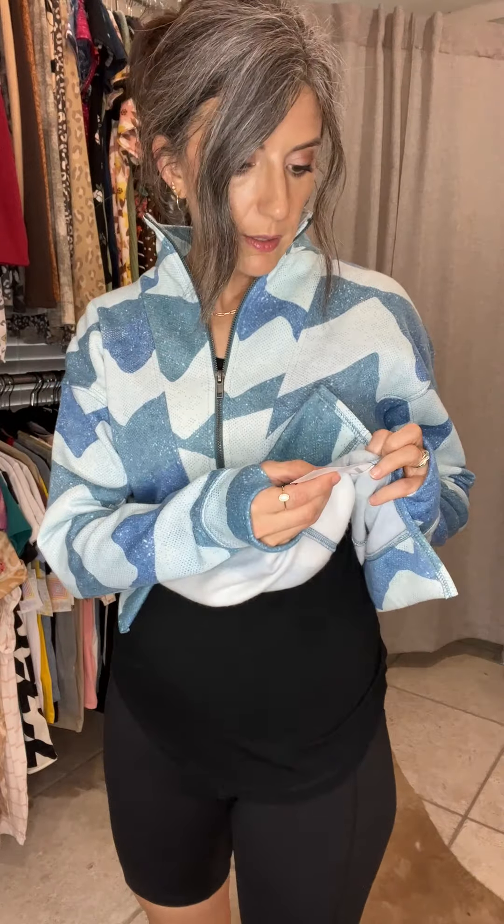The inside is a fleecy material. This one is 100% polyester, so it does not have stretch. Keep that in mind — I would not recommend sizing down in this piece because it does not have stretch at all.